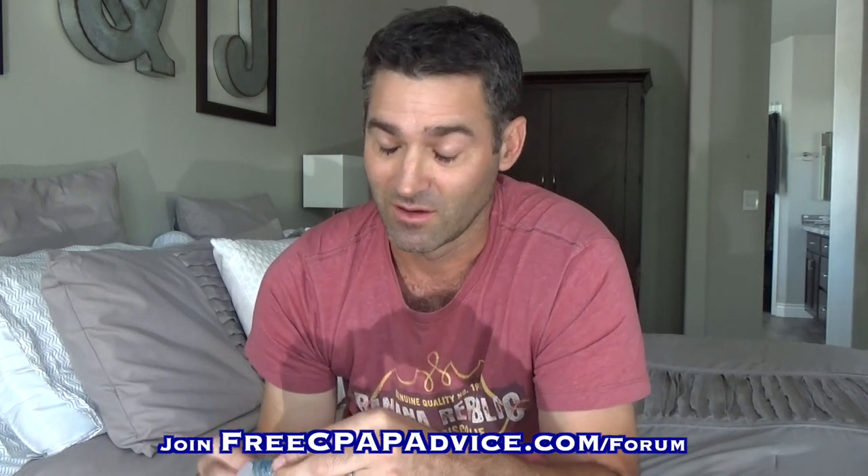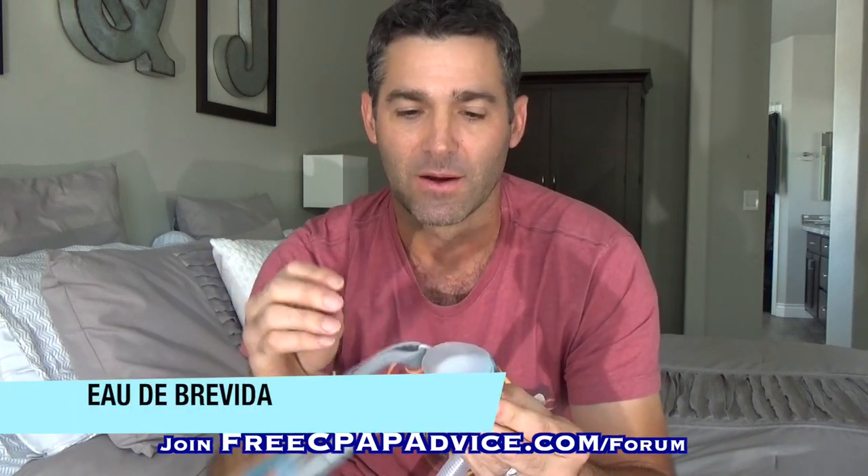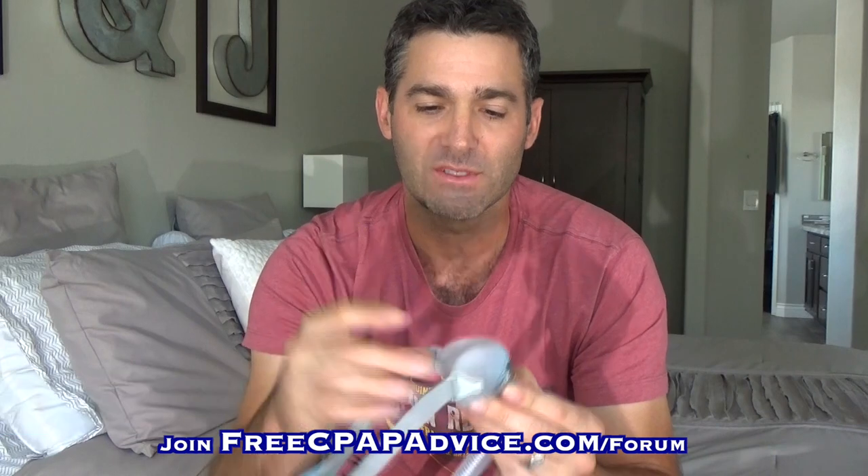Anyway, they made some improvements and now they're calling it the Brevita. I don't know what that means. The first thing is they made a lot of adjustments to pretty much everything, but the essence of it is still pretty much there. The shape of this is very much like the Pilaro.